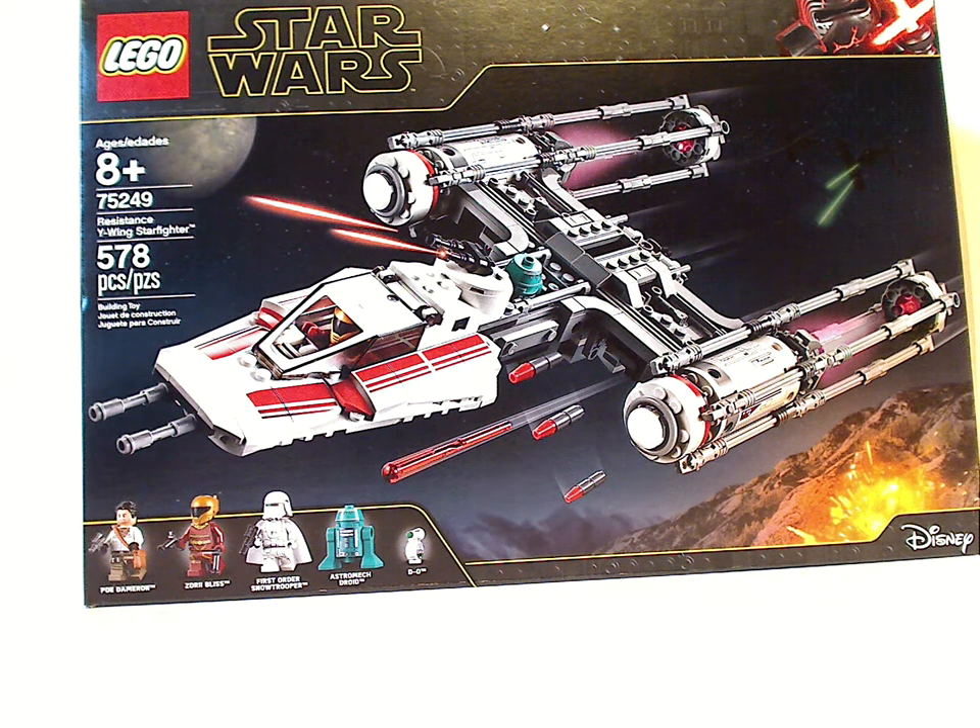Hello everyone, here with another LEGO Star Wars Rise of Skywalker set review, and this time it is on the Resistance Y-Wing Fighter.